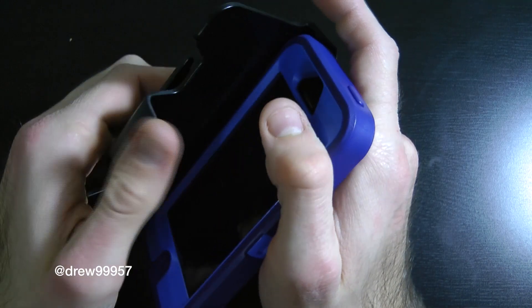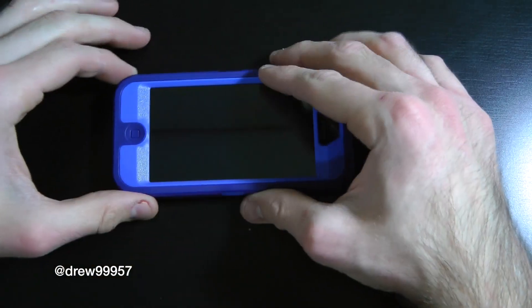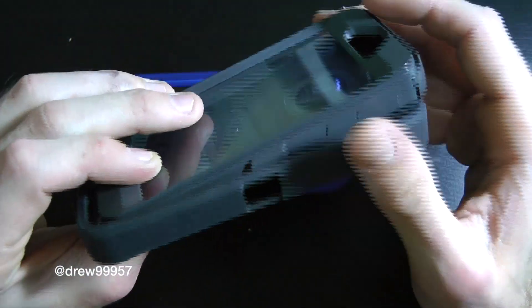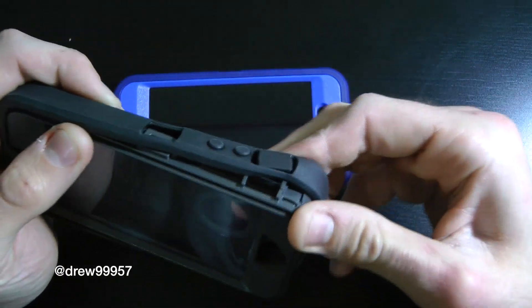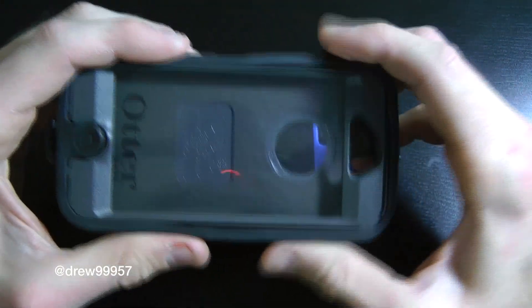I do have a full review on this — this is just a quick look at the Night Sky blue. I already have the black Otterbox that I bought when I first got my iPhone 5, but it's kind of worn out. I work in a grocery store so it gets grimy and messed up after a month or two of heavy use.